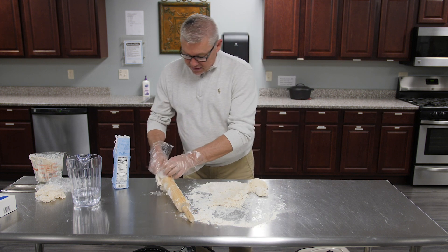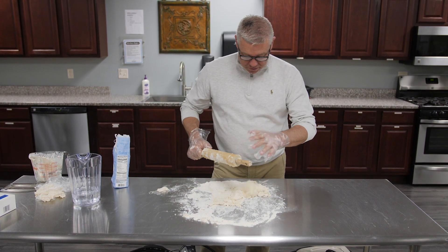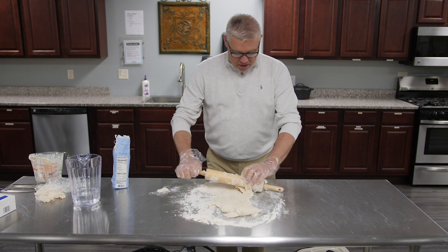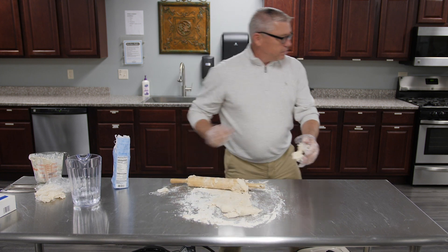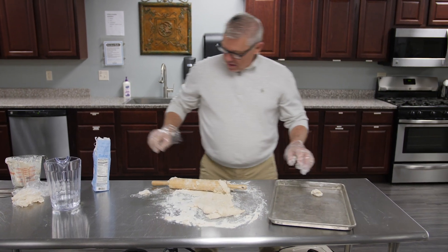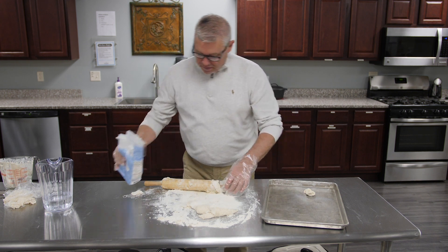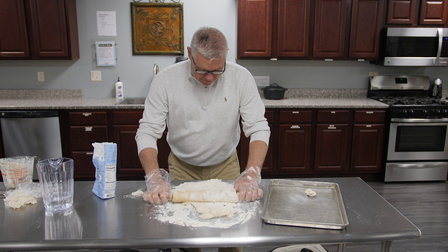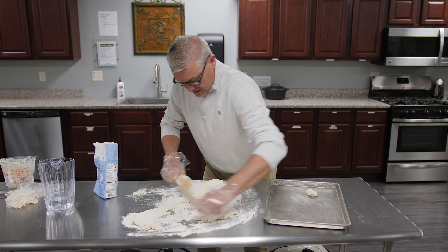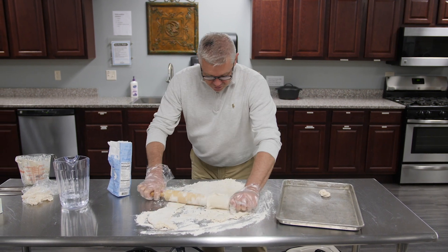Where I can lay it out real nice. I'll lay it on some cookie sheets. Let me grab a cookie sheet real quick. Lay that here. Put a little more flour on it — it's looking a little sticky. So I'm going to roll it out.